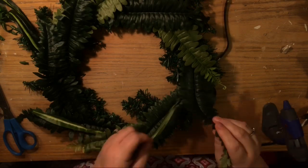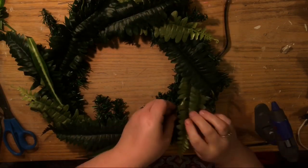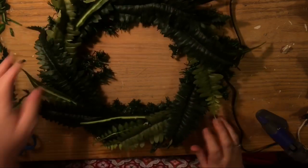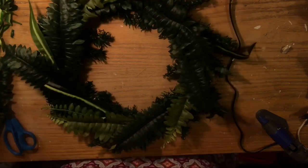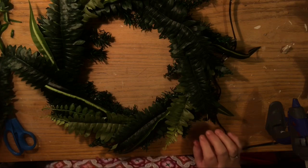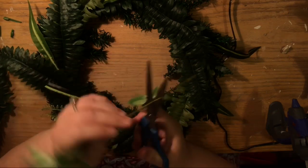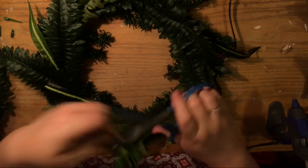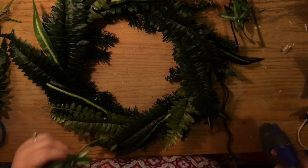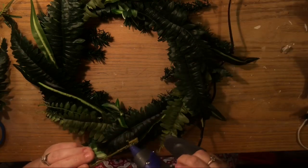I just cut off the little ends so they wouldn't be seen and stuck them overlapping each leaf as it went. I did the same thing with the spider plant — I pulled off all the individual leaves and either cut the end off or just glued the end and tucked it under the ferns, going all the way around. The ferns and spider plant leaves all laid towards the outside and middle of the wreath; I wanted to add some on the inside as well.